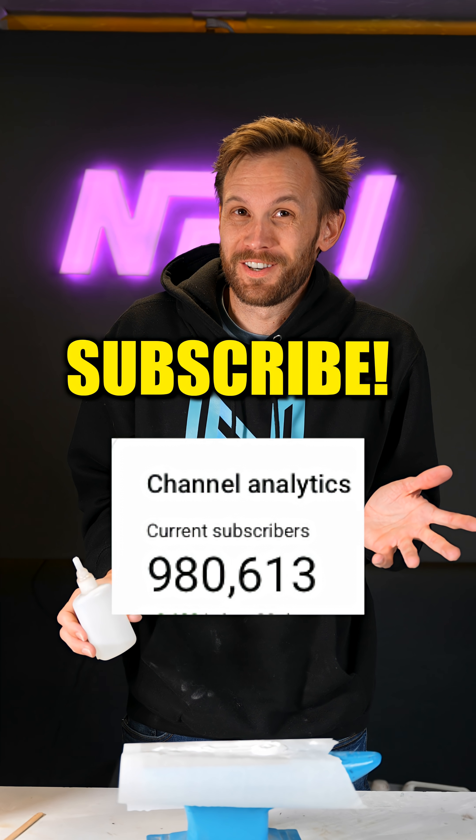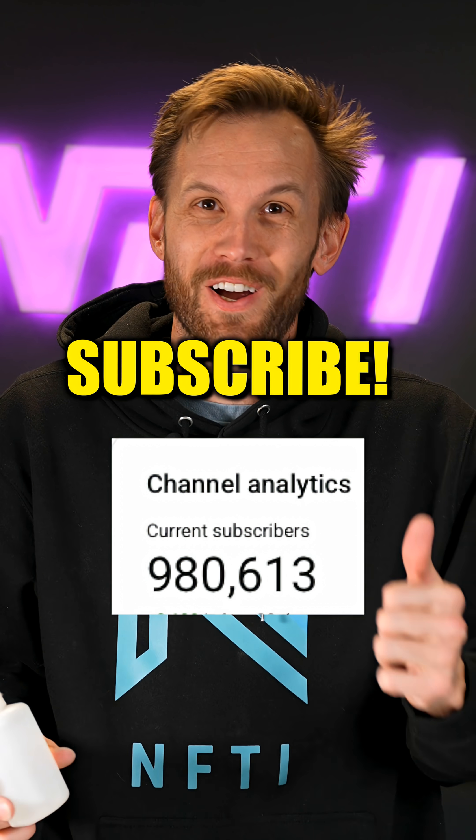Guys, I'm almost at a million subscribers on YouTube, so if you haven't subscribed, go do that. Trying to hit a million by the end of the year.